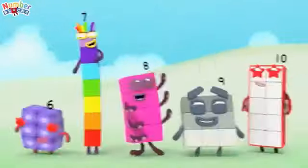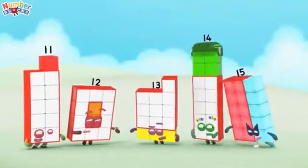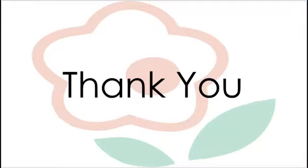1, 2, 3, 4, 5, 6, 7, 8, 9, 10, 11, 12, 13, 14, 15, 16, 17, 18, 19, 20. Thank you for watching this video.